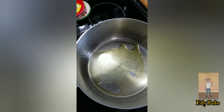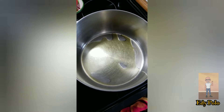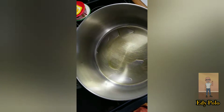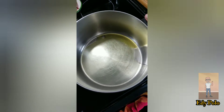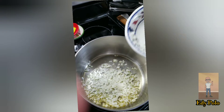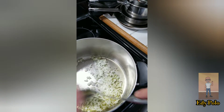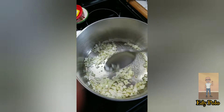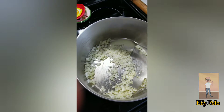In a casserole, put the olive oil to heat. When it is already hot, put the onion to fry. We are going to fry the onion until it is transparent.